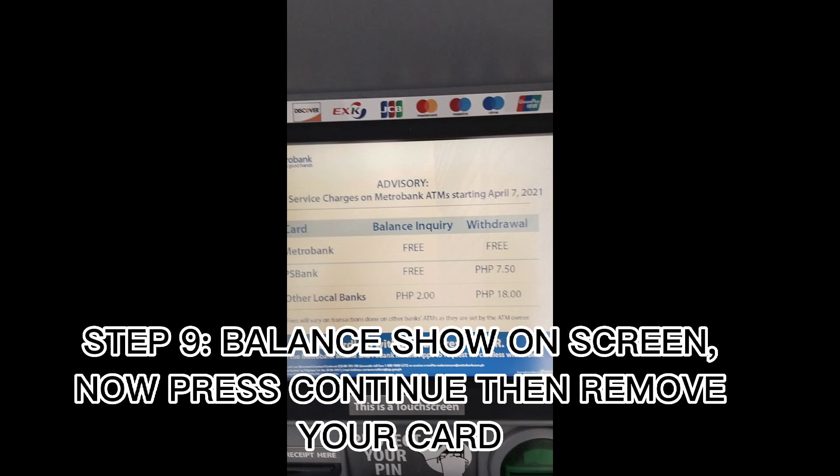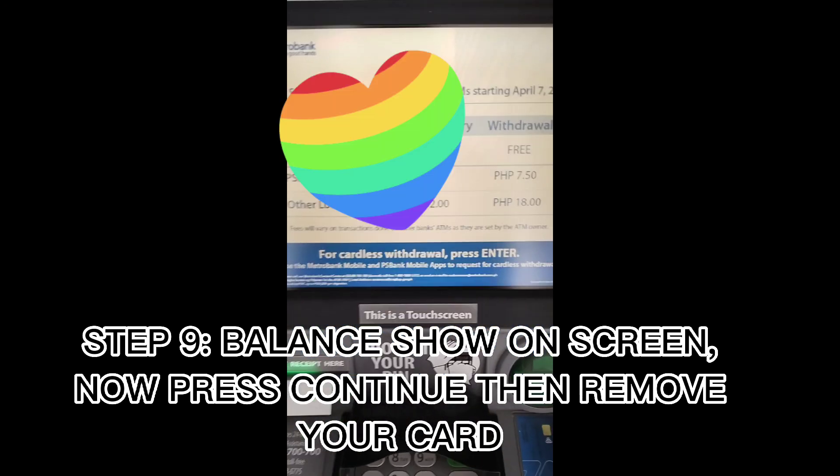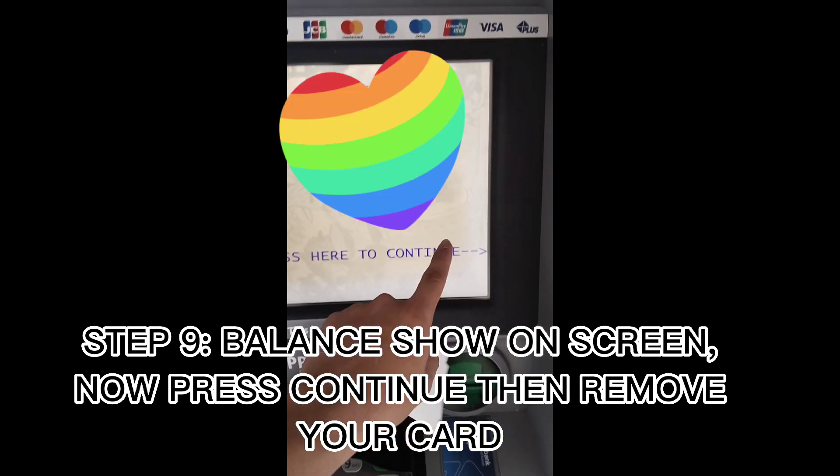Step 9: Balance is shown on screen. Now press Continue, then remove your card.